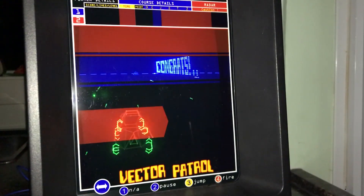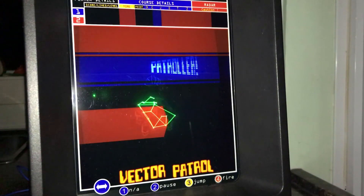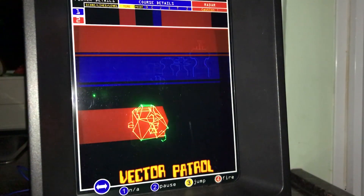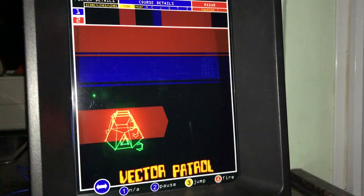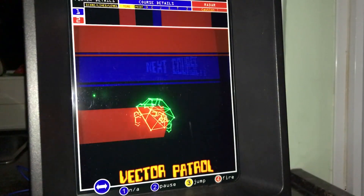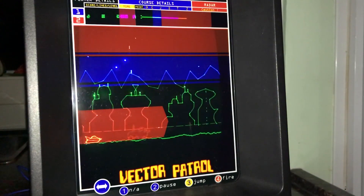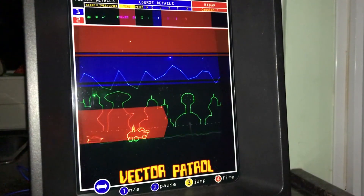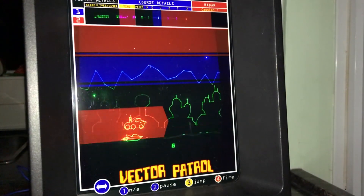There is even a very impressive cutscene shown in between some of the courses. As you can tell, I've really enjoyed playing Vectrex Patrol, and I can only commend Christoph Tutts for pulling off such an impressive game on an aging system. To put it simply, if you own a Vectrex, then you must buy this game. You owe it to yourself.